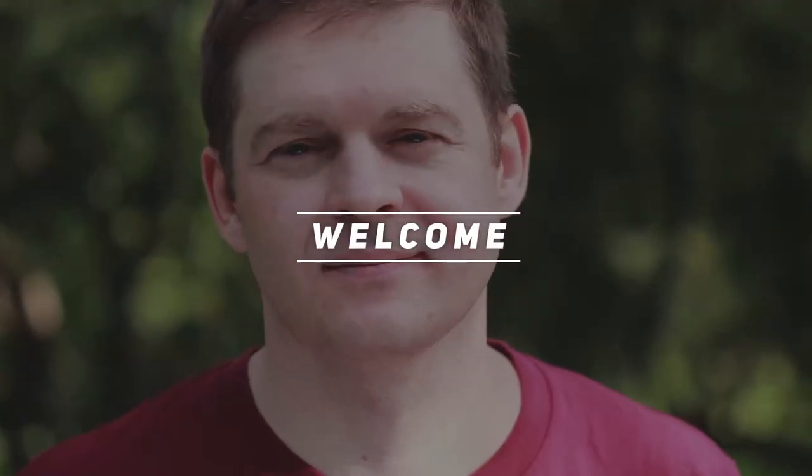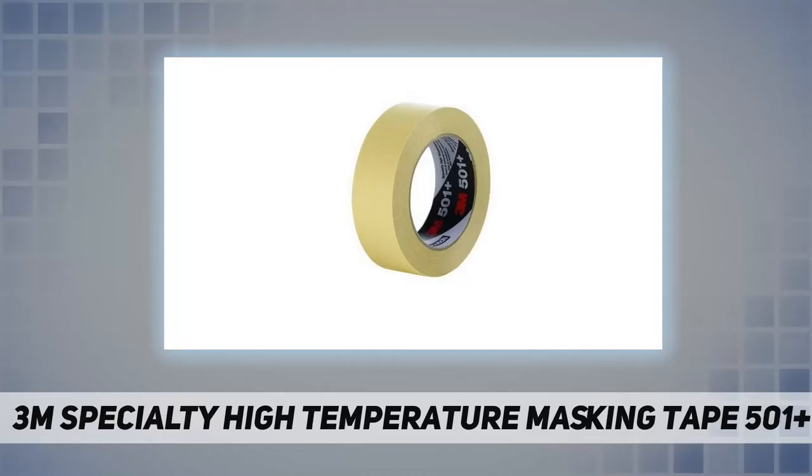Hey, welcome back to my channel. 3M Specialty High Temperature Masking Tape 501 Plus, from the manufacturer 3M. High Temperature Masking Tape 501 Plus is a premium high-performance crepe paper masking tape designed to create super sharp paint lines in most industrial painting situations, including high temperature bake cycles of up to 300°F for 30 minutes.